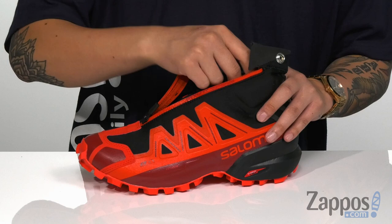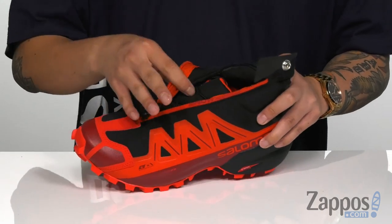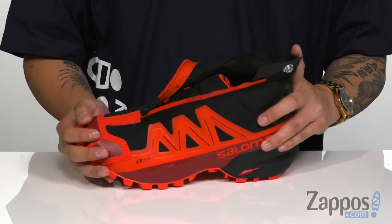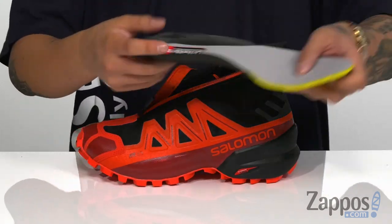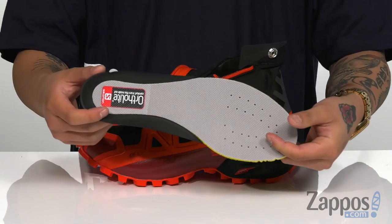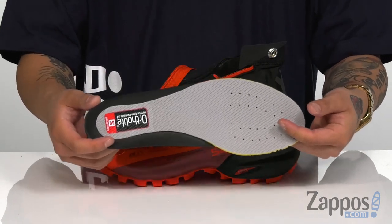The tongue on the shoe is gusseted, so it's going to keep out debris. There's padding on the tongue and collar for additional comfort. A removable cushioned footbed is padded right where you need it to be, with added perforations for breathability.